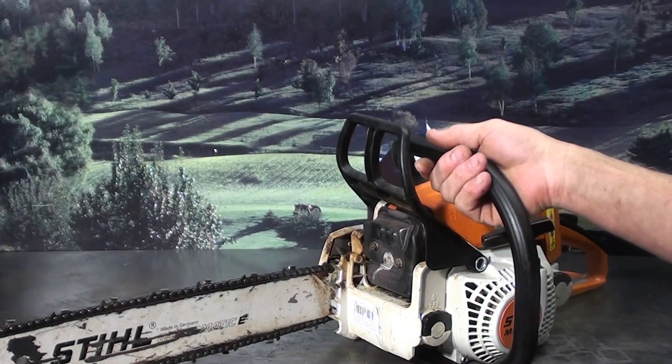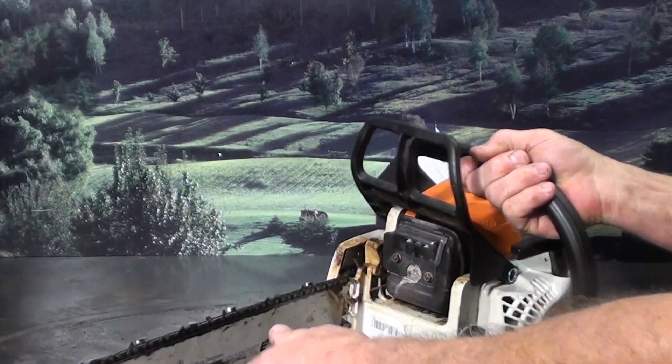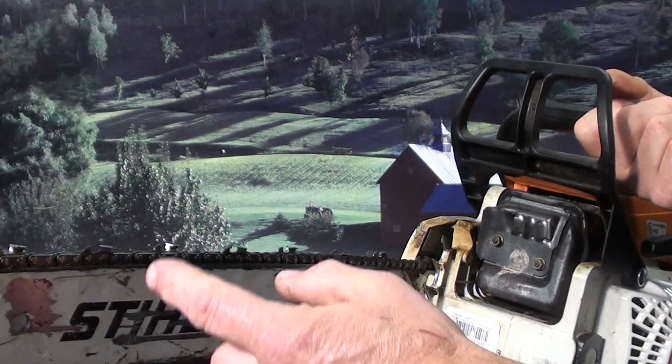Features a 16-inch bar and chain, .325 pitch, skip sequence — you can see the skip chain and the spacing between the teeth.